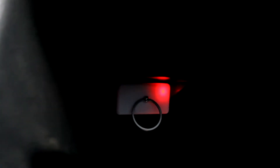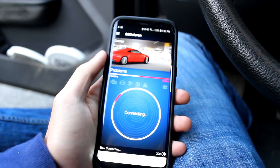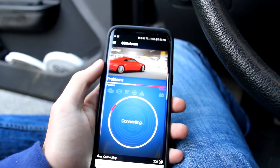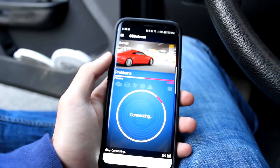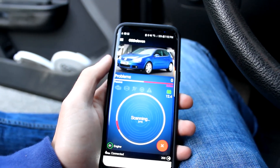Once you've selected your car you could then plug your OBD11 scanner into your OBD2 port and connect your vehicle. Note that you will need internet to connect — you can't use this if you don't have internet, wifi, or data.